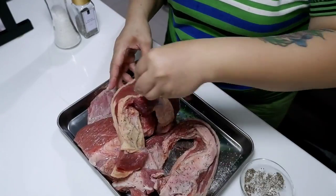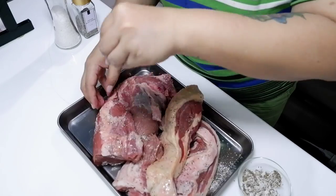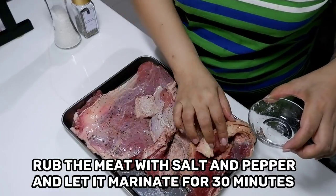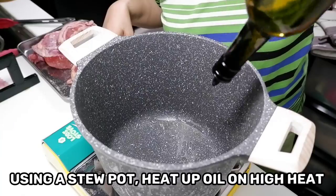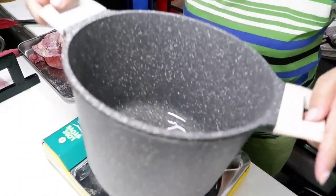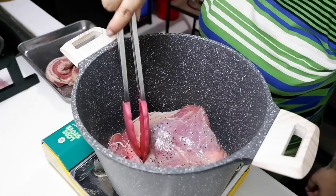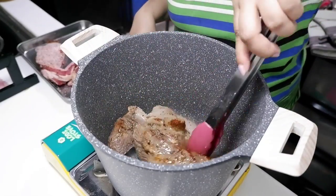To start off, we're gonna season our beef with just simple salt and ground black pepper, nothing fancy. I used two cuts of beef — brisket and kamto or flank steak — because I want some fat and some sinew, because that's what makes roast beef delicious. Now in a stew pot, I'm heating oil and we're gonna sear our beef after we have marinated it for 30 minutes using the dry rub of salt and ground black pepper.